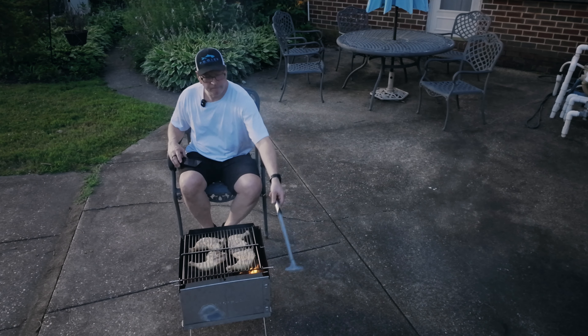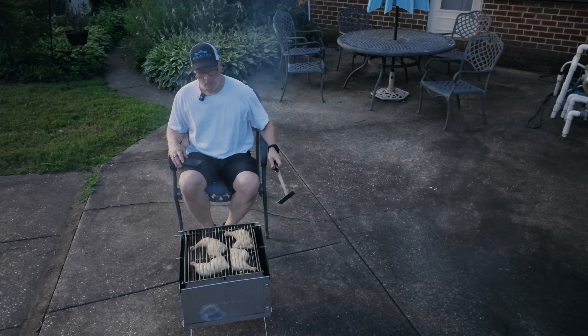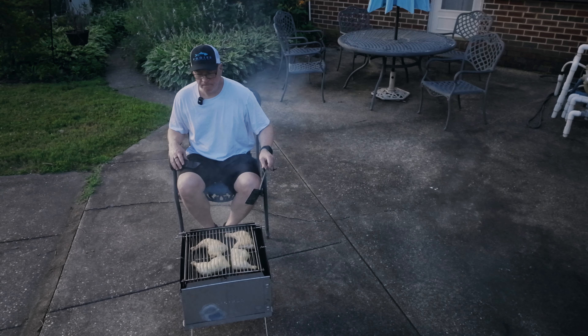I think it's time for a flip. Let's see how things are doing. That skin is getting nice and crispy. Man, this is going to be tasty.